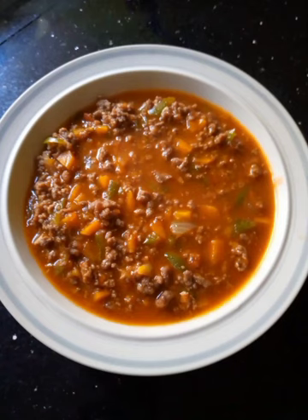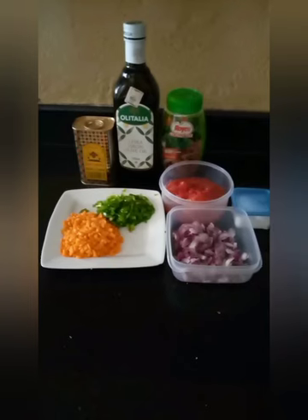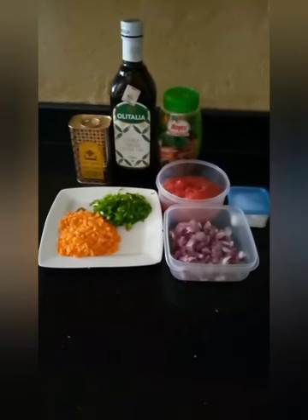Hello, welcome to Mollrose TV. Cook mincemeat with me. Here's my mincemeat and these are my ingredients.